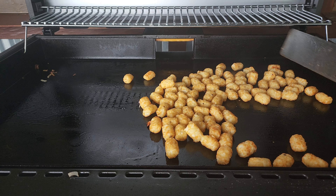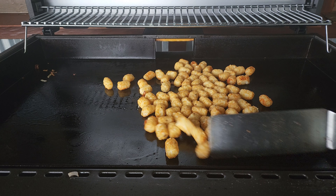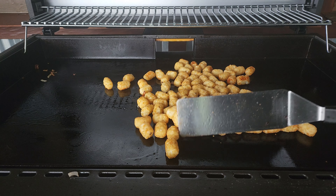The key here with these tater tots is you want to give them enough time to cook because you want a crispy tater tot — you don't want a mushy tater tot. To help us with the crisp, we will close up that hood.